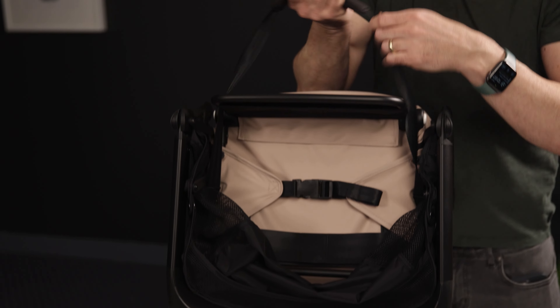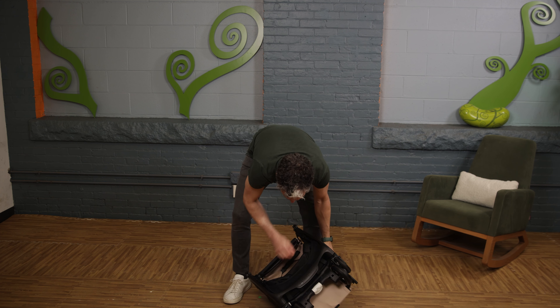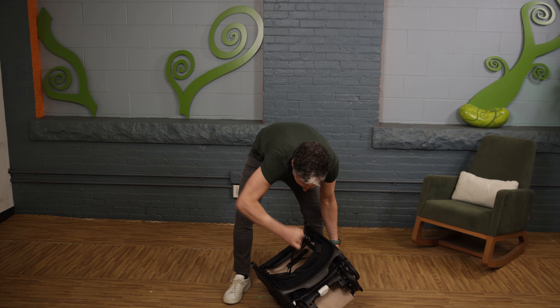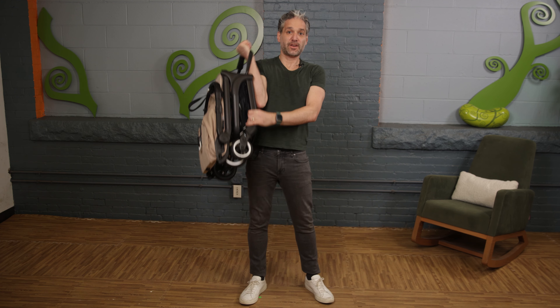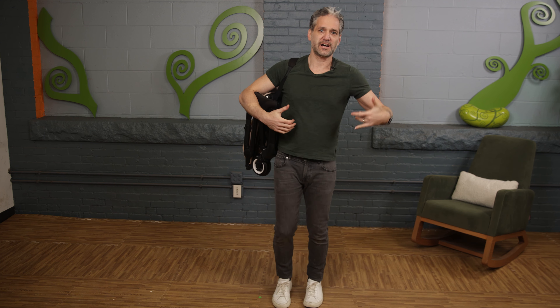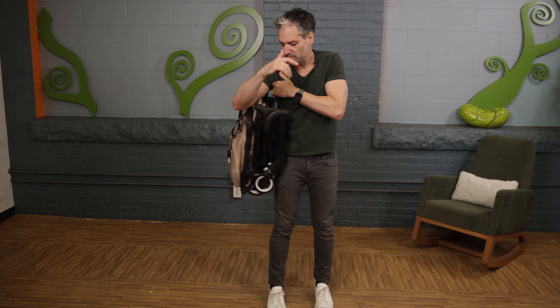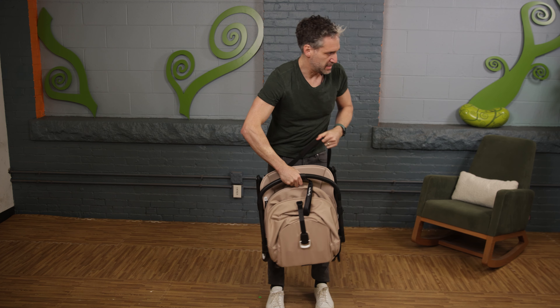There's also a carry handle on the Butterfly. You fold it down, look in the basket, and you'll find the carry handle. You can take it and put it over your shoulder — so if you're going through the airport or holding your toddler and going up the stairs, you can just throw the Butterfly right over your shoulder. It's padded, so super comfortable.